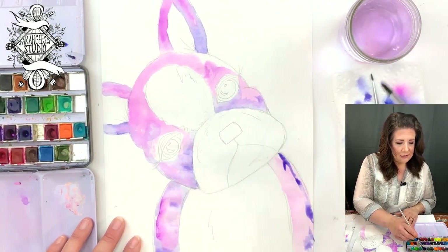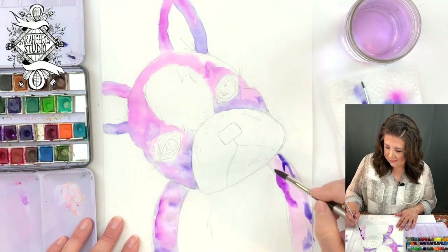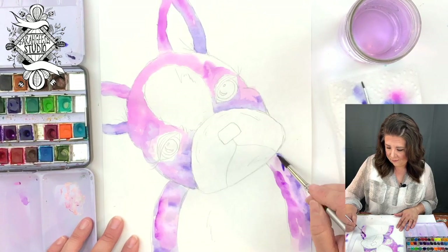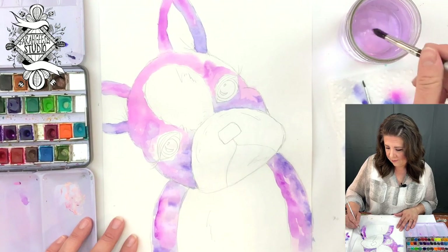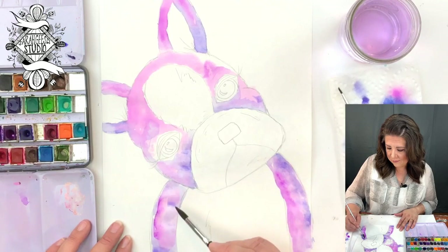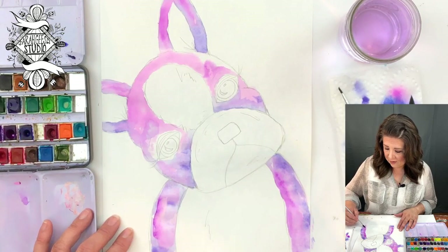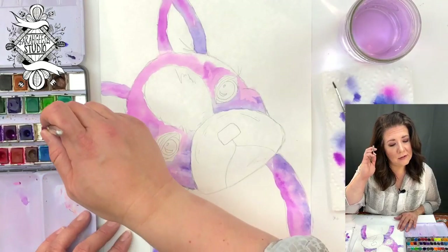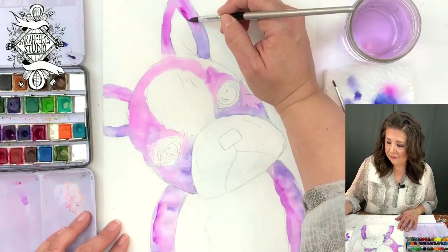Going in, mixing this purple around. I'm going in with fuchsia now, just to blend that even more pinky color in.